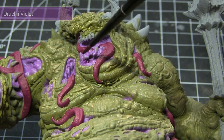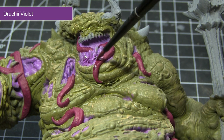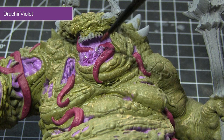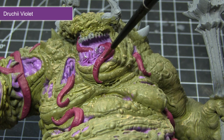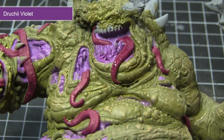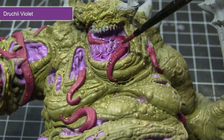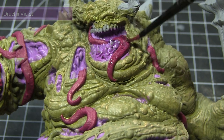Now that we have the base coats of Jean Steeler Purple and Screamer Pink completed, we can start applying a wash of Drucci Violet over these areas. This wash will pool into the recesses, darken the colour slightly, and really help to bring out the detail. If you accidentally spill over onto the flesh, don't worry — it'll just create the effect of bruising.